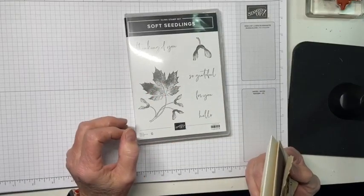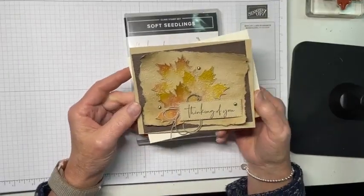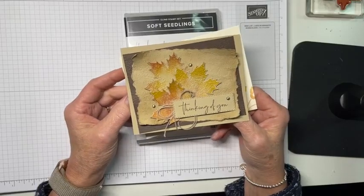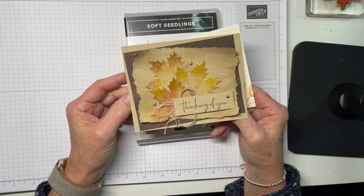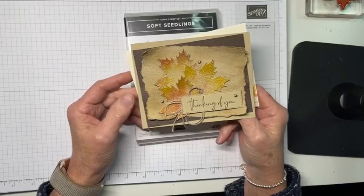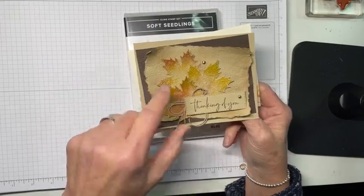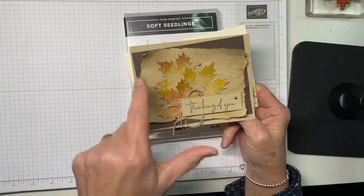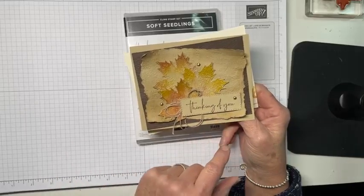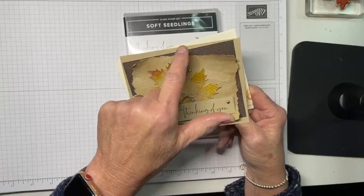I just think that's the prettiest leaf ever. Here's my card — it is way smack right dab in the middle of my wheelhouse, like with a protractor, a level, and a laser. This couldn't be any more me if I tried. We have the Soft Seedlings leaves, and I've only got three of them to fussy cut. And we have a pretty little sentiment, and some embossing with the time-worn embossing folder.